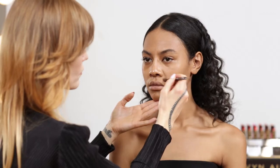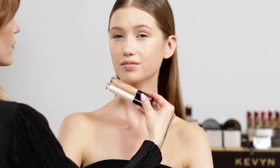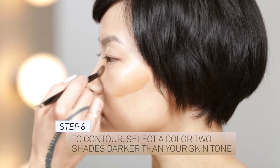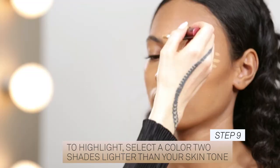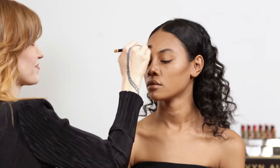This is also a great product for contouring. To create dimension and depth, select a color two shades darker than your natural skin tone. To highlight, select two shades lighter than your natural skin tone. The high definition pearls brighten and illuminate to mimic where light would naturally hit the face.